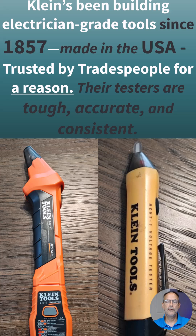They've been making tools since 1857. They're made in the USA. You can rely on them, and I think you'll see in this video how a Klein tester is so much more accurate than one that would be less expensive.